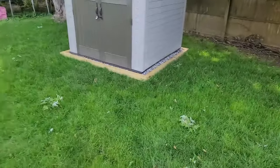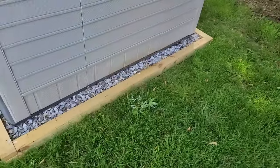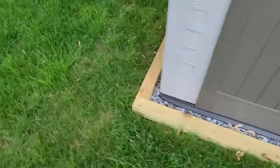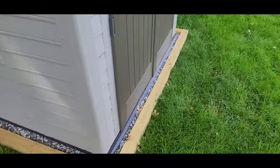Welcome back everyone. My name is Jeff, the Backyard Builder. Today I'm going to show you how I built this shed foundation for right around $100. Let's go ahead and jump right in.